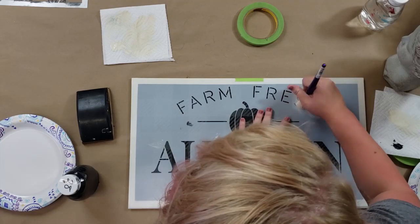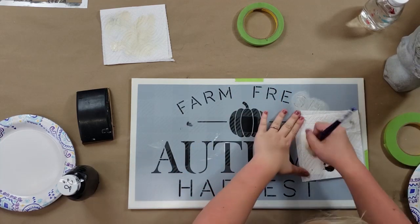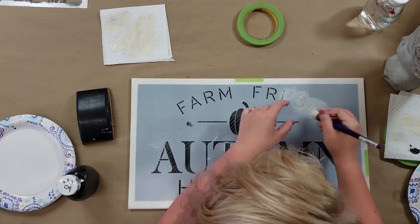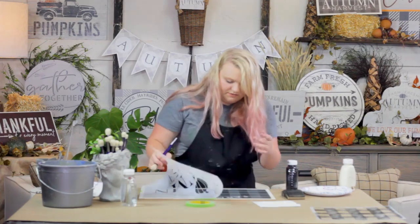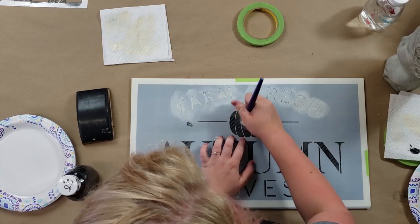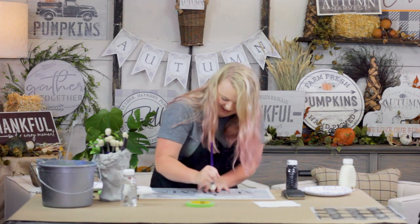I'm just going to swirl really lightly. Looks like I have a little more paint on my brush than I thought, so I'm going to stop, go back, and rub my brush off a little more. That looks a lot better. Even just that little bit — that first layer looks really good, so we've got a really nice place to start. That's why it's good to have lots of different techniques in your tool belt.